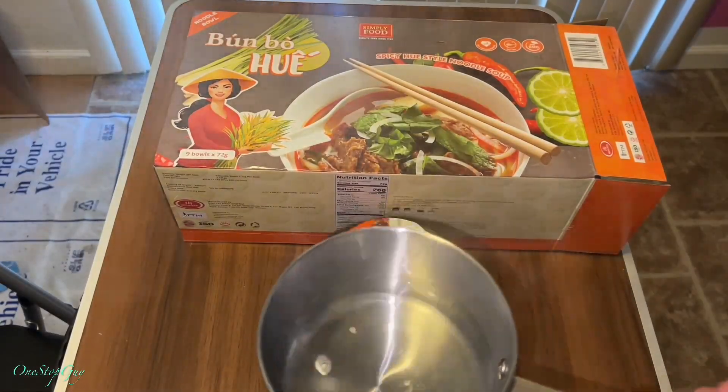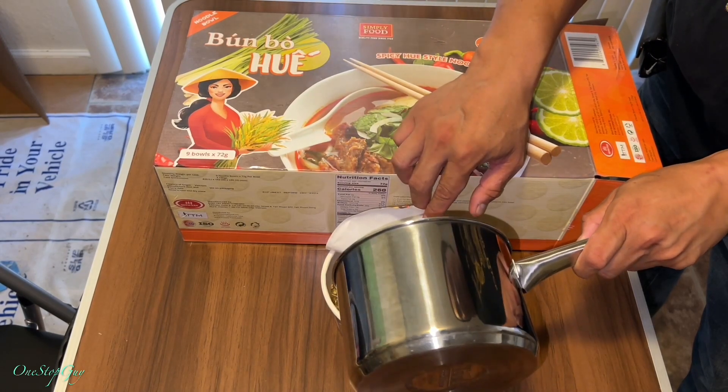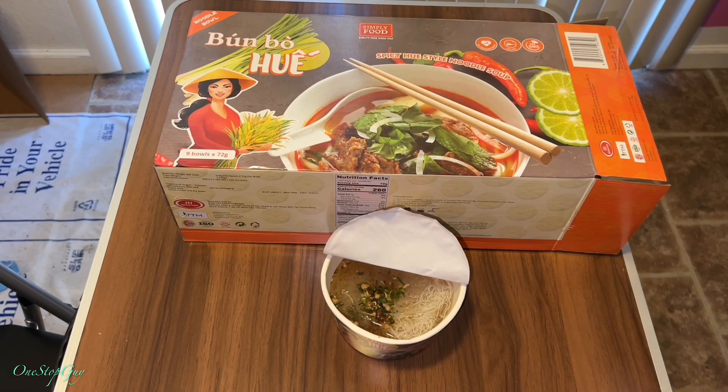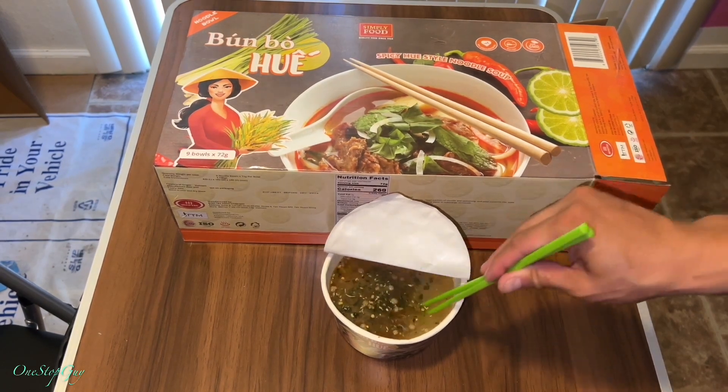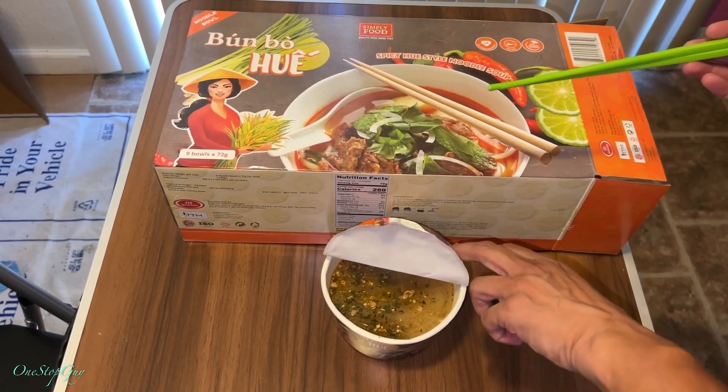Alright, that's how it looks. Now we're just going to wait for the boiling water. We got some boiling water — let's go ahead and pour it in. It says pour it in to submerge the vermicelli. Let's submerge it and close the lid for three to five minutes. After about four minutes, let's mix it up. Very basic, very normal instant spicy noodle soup. Actually, this is my first time having one of these.